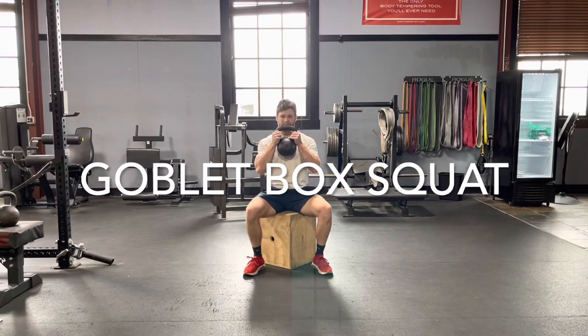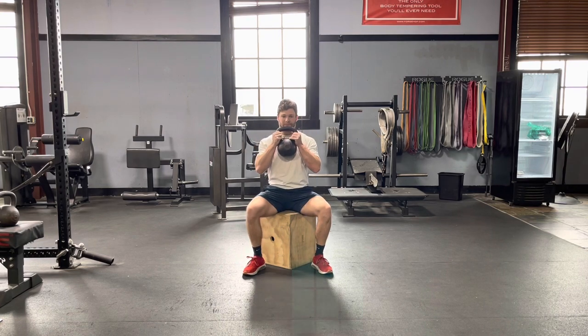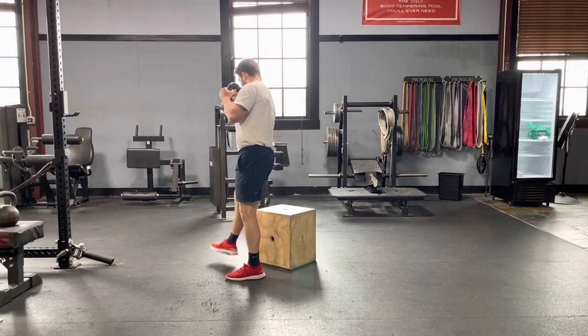This is a goblet box squat. Using a box that is about knee height — you can make it a little bit harder by going lower, a little bit easier by going higher. We're going to get a stance a little bit wider than shoulder width apart, and hold that kettlebell or dumbbell at our chest.